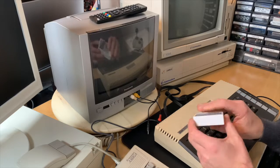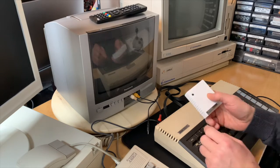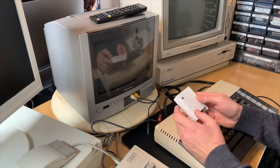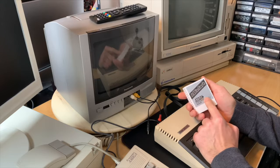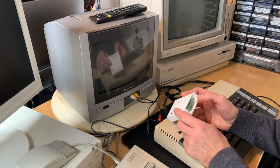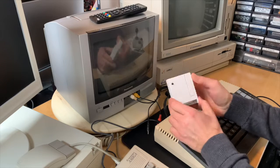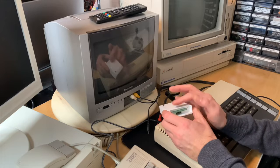This came preloaded with games. I paid 33 dollars or euros. It has two buttons — I have to check what the back button is for. The button on the front is the Pico reset button.